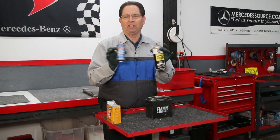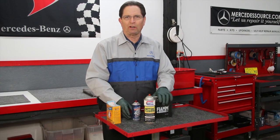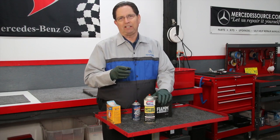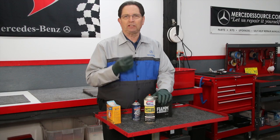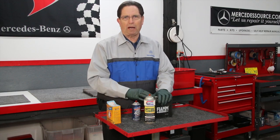Either one of these products from many different manufacturers are available at any auto parts store. But let's say you don't have anything handy and you want to get your battery post cleaned up and you don't want to run to the auto parts store. Let me show you a common solution to this problem.